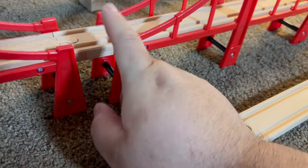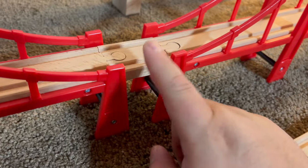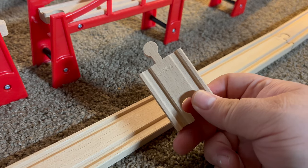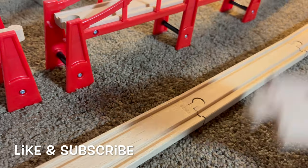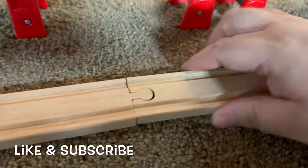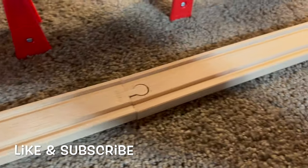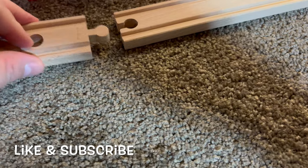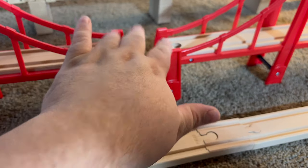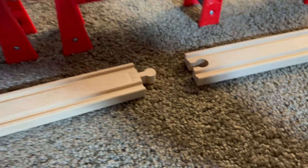The simple fix for this, Brio, would have been to just include another piece like this — which I don't imagine is very expensive. It's just a little two-inch piece of track. They should have included an extra piece of this so that when you're making an oval or whatever, you can just add this and it would all line up perfectly. Problem solved. I don't know why no one thought to do that.